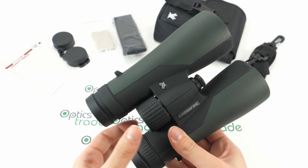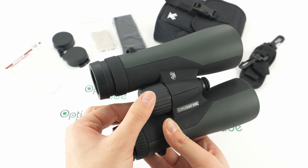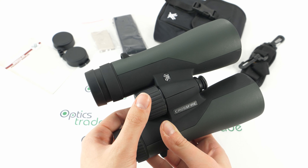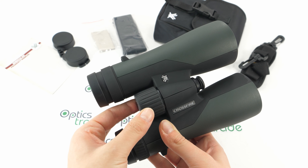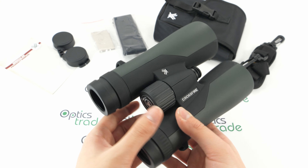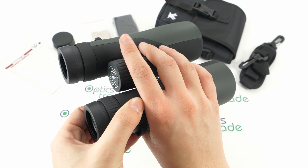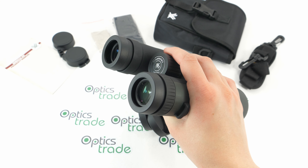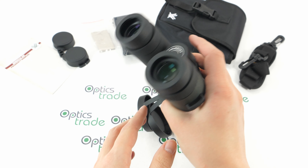The focusing can be done with a really big central focusing knob. The knob has lines that help with grip. The turning is firm enough that there's no fear of accidental turning. The knob is also quite nicely positioned — you can rotate it with one hand, and the difference in eyesight can be adjusted with the right eye diopter.